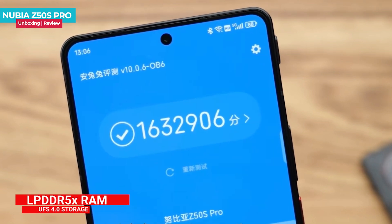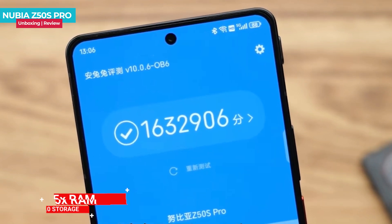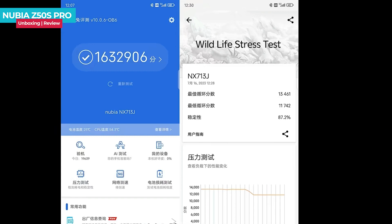In benchmark tests, the Antutu score is more than 1.63 million points, showcasing its high capabilities. During a 20-minute stress test, the phone showed good stability at 87.2%.